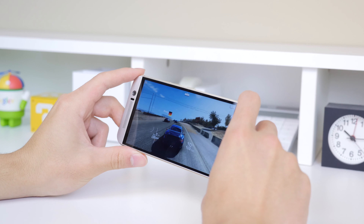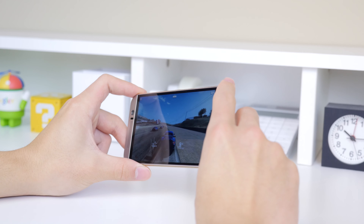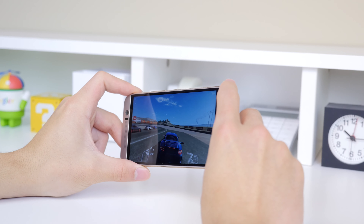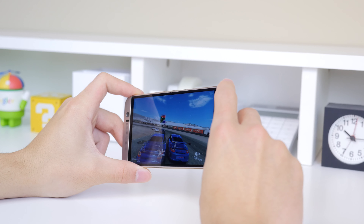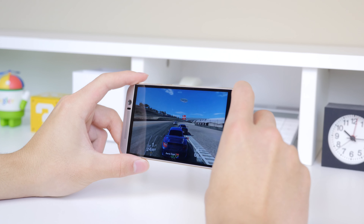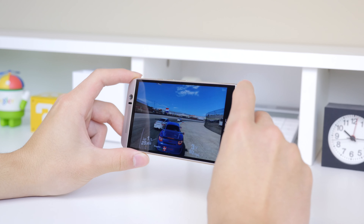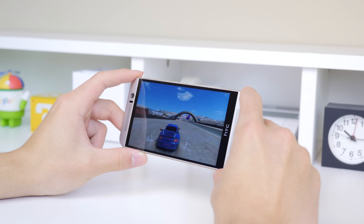The gaming experience on the M9 was very enjoyable. The device itself just feels great in the hand, and the factor that contributes most to the gaming experience is its BoomSound speakers — it really makes you feel like you're in the game through the surround audio experience. The visual experience was also great and I didn't notice any lag whatsoever, as expected from the Snapdragon 810 processor. What I did notice though is that the device tended to get rather hot at times.